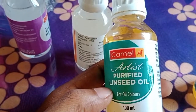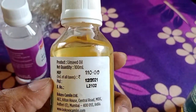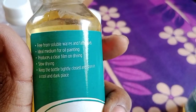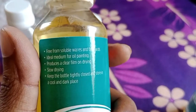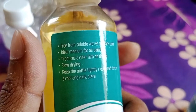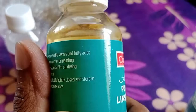The next is purified linseed oil, also 100 ml, and its price is 110 rupees. It is free from soluble and fatty acids, making it an ideal medium for oil paintings. It produces a clear film on drying but makes the color slow drying. Keep the bottle tightly closed and store in a cool dark place.